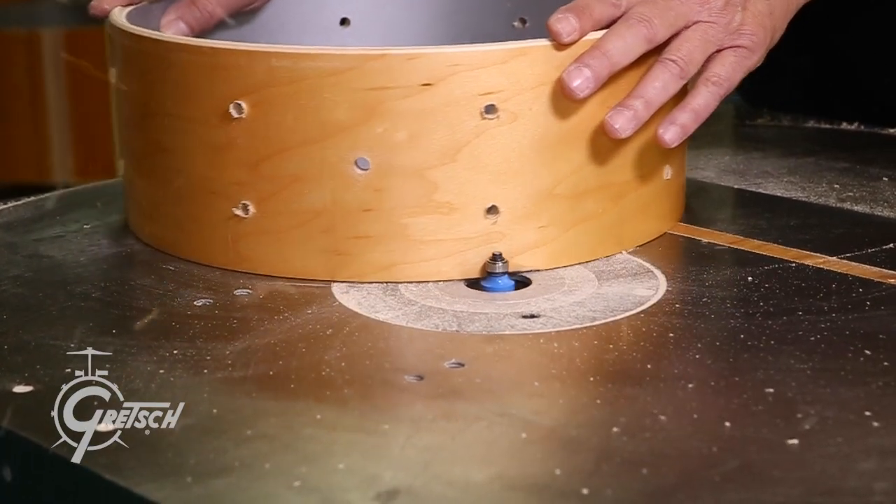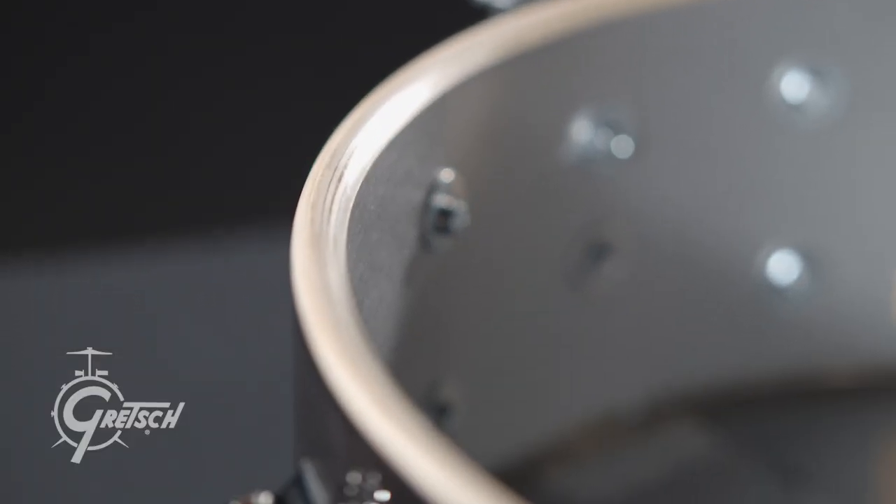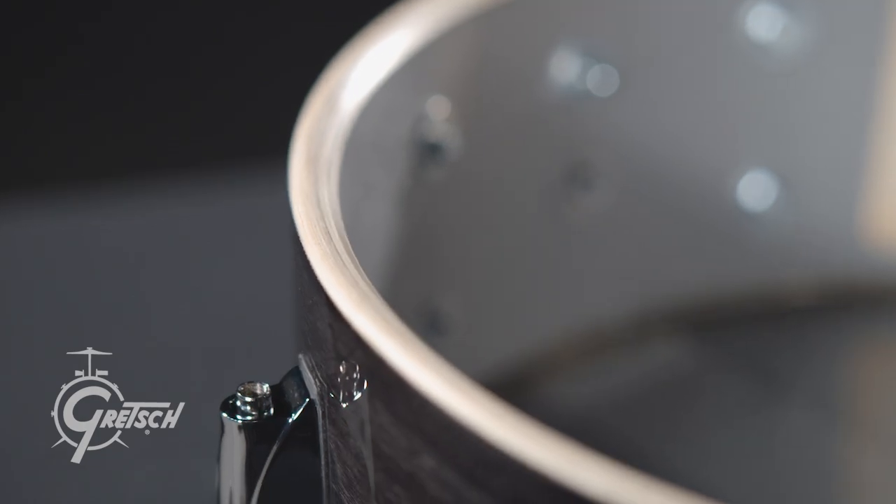The fact that we were doing a hybrid shell also made me want to do an edge that I've wanted to do. That edge is a combination of the Gretsch classic 30-degree edge with the old-school broadcaster style round over. That gives you the warmth of the round over edge while you still get the attack from the 30-degree edge.